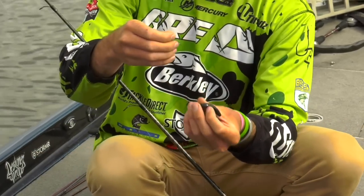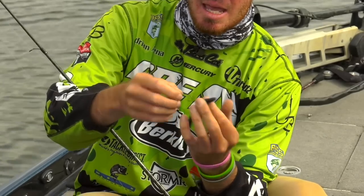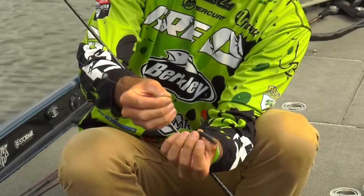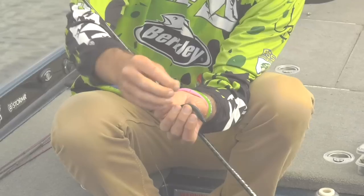Now this is the important part. I have the straight tail worm and you want to favor the fat end of the worm. One important thing here — instead of just rigging it directly through the middle of the worm, you want to feed it through the side.